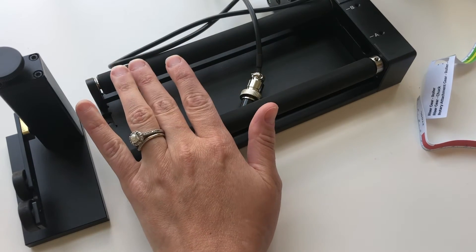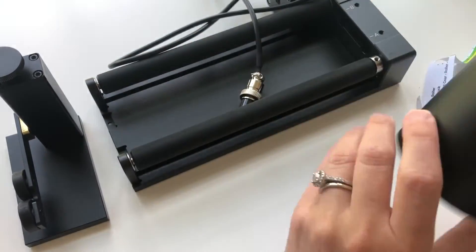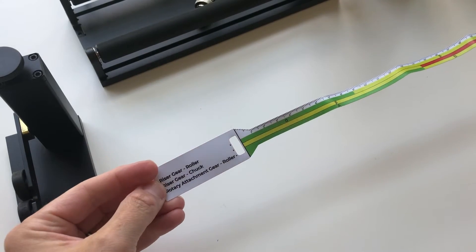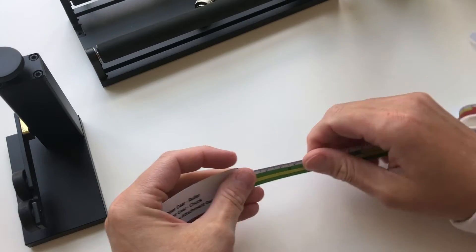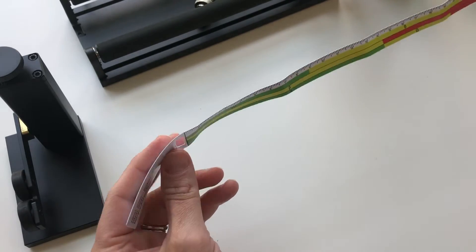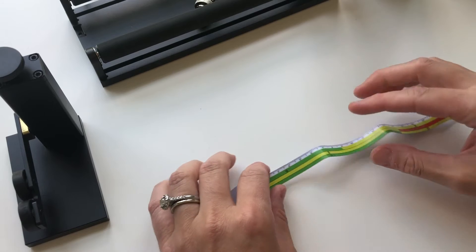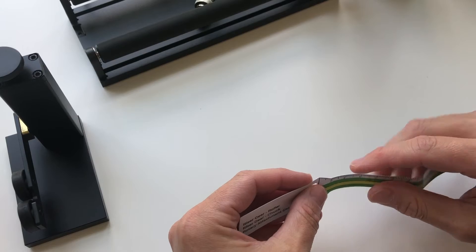I'm going to be working on the roller rotary today because we're going to be doing tumblers. The first thing I want to show you is this really important measuring tape. It has different colors that correspond with different letters and Greek symbols so that you know how to set up your rotary tool and where to put your honeycomb inside your M1.